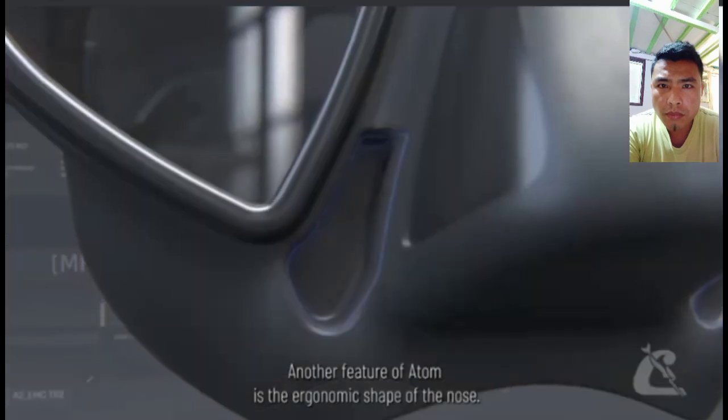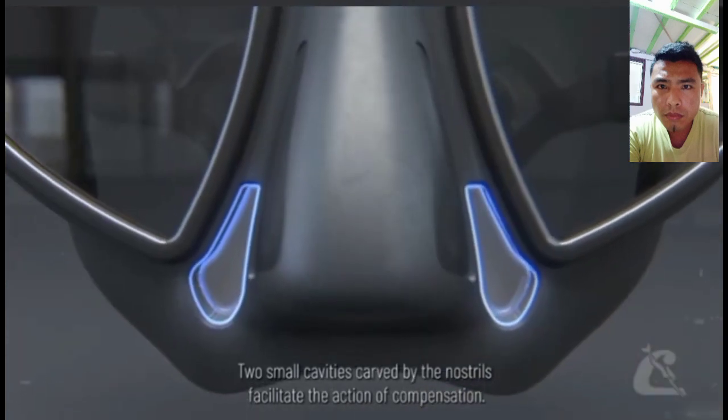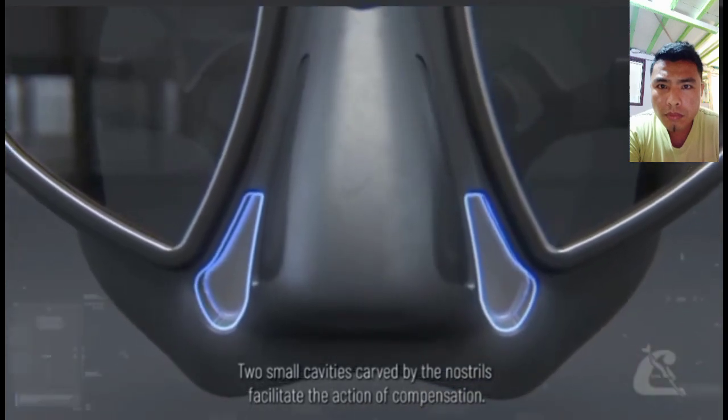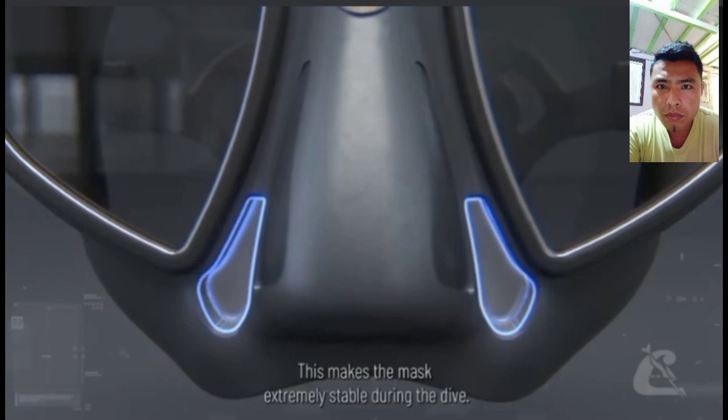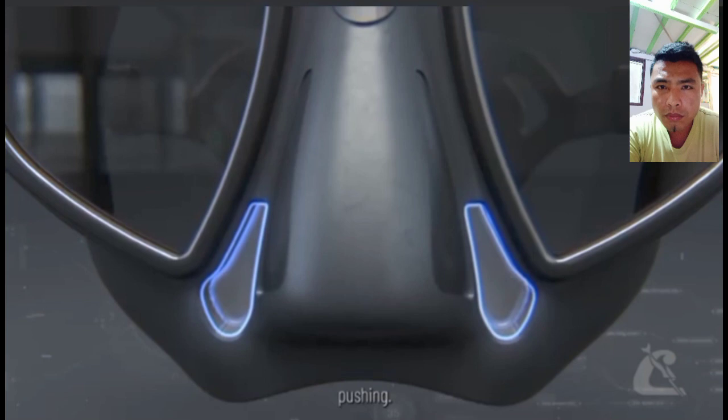Another feature of Atom is the ergonomic shape of the nose. Two small cavities, carved by the nostrils, facilitate the action of compensation. This makes the mask extremely stable during the dive — Atom will not move when you compensate pushing.